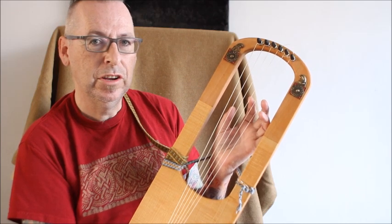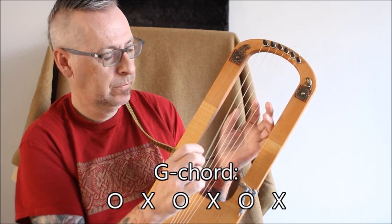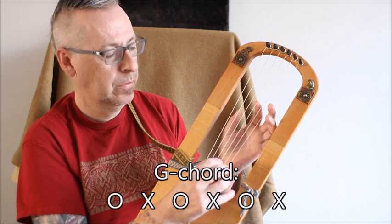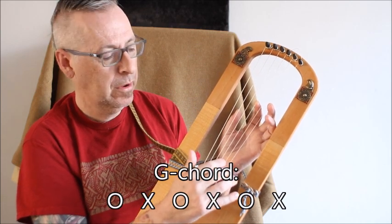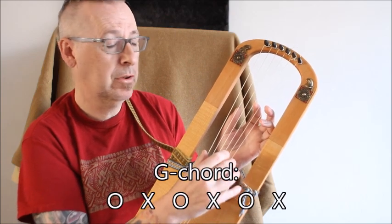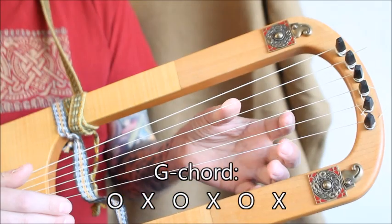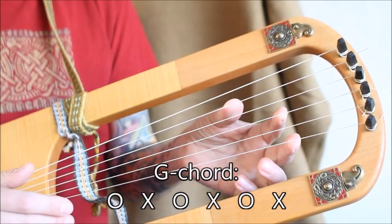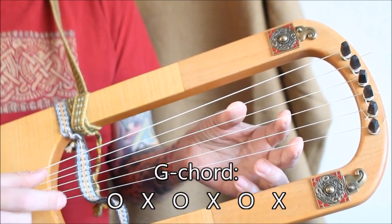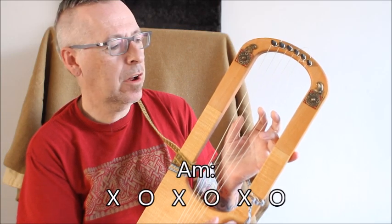We will start with a G chord. For the G chord we have an open G, a blocked A, an open B, a blocked C, an open D and a blocked E. If you strum, you get the G chord.